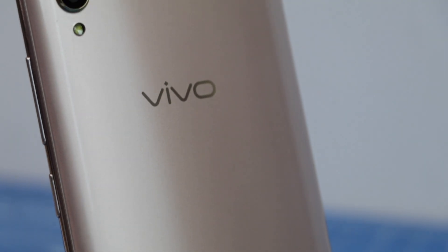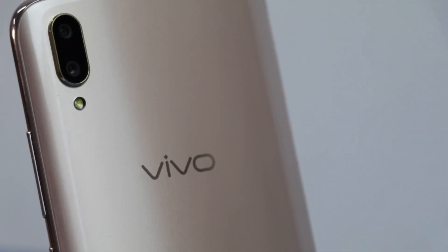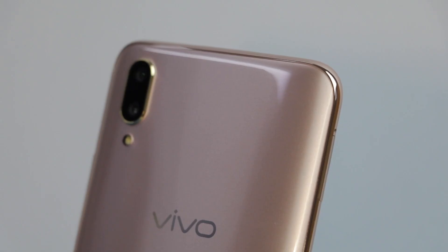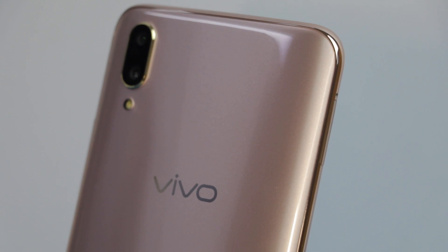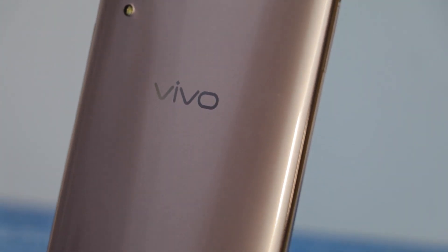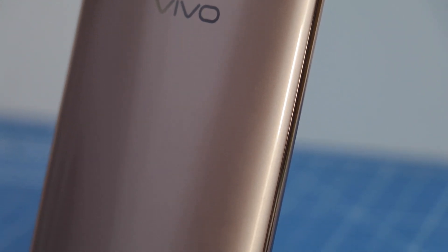On the rear is the Vivo branding and a dual camera setup — a 12 plus 5 megapixel configuration. The 12 megapixel sensor is a dual pixel autofocus camera that produces good results. There is also a beautiful texture at the back which looks quite upmarket.